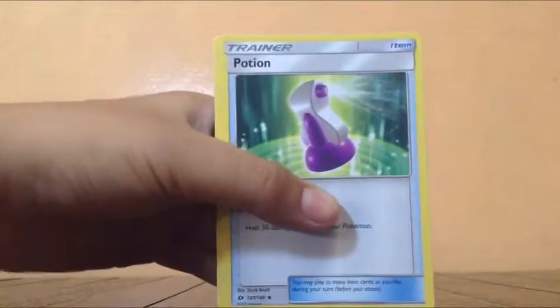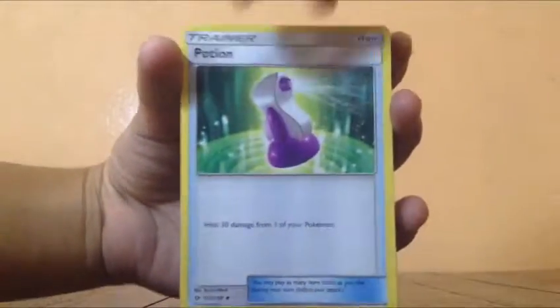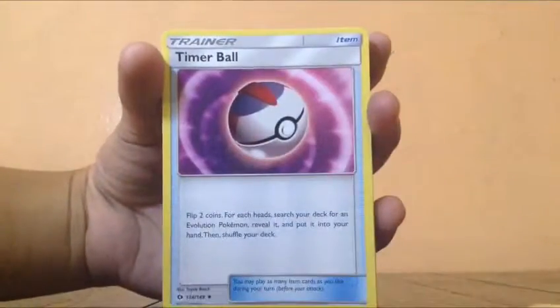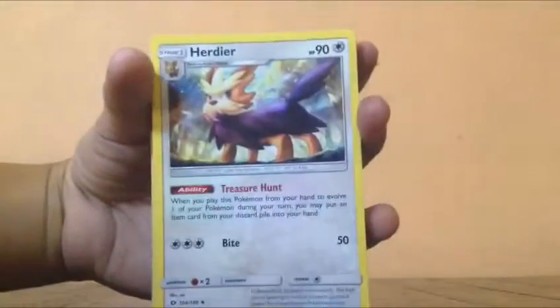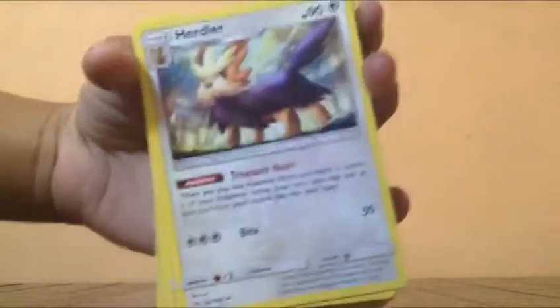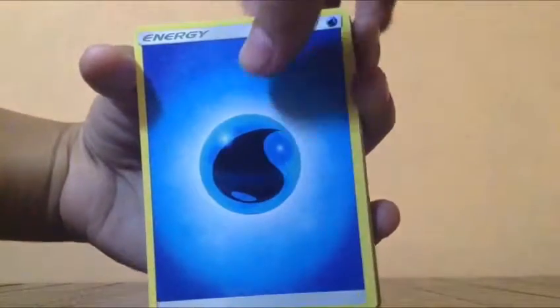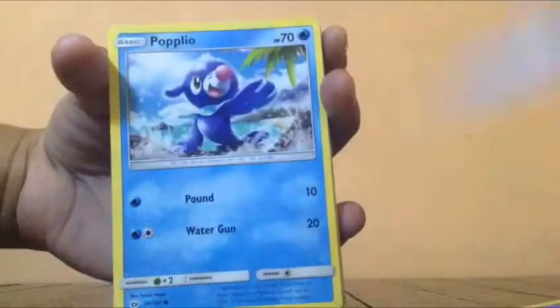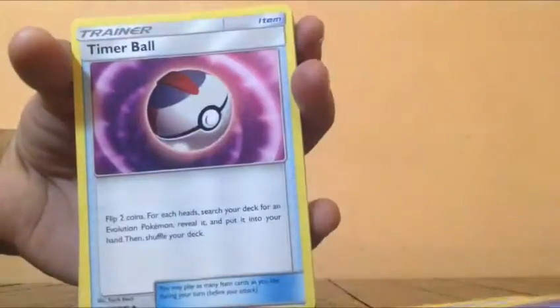Some of them are not the original cards that are in the deck — I upgraded this. Ocean moisture, gold up, lightning energy, timer ball, water energy, Herdier. Shellder, Mothim, Herdier, Meowth, water energy, water energy, water energy. Timer ball.